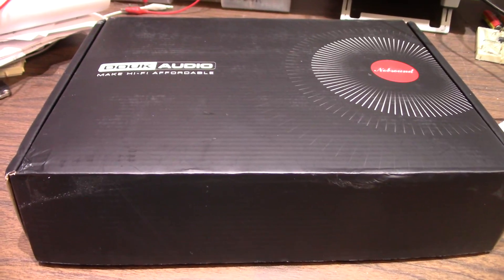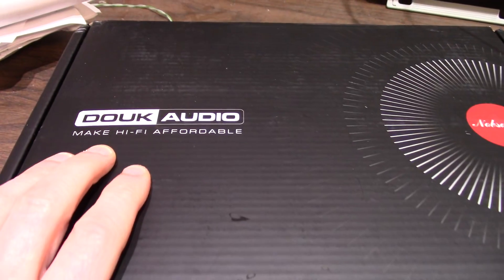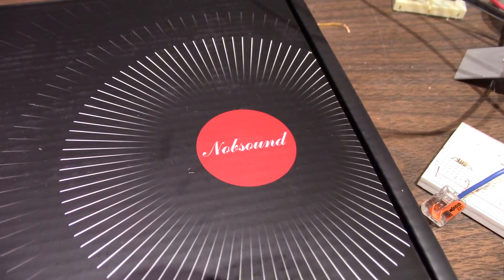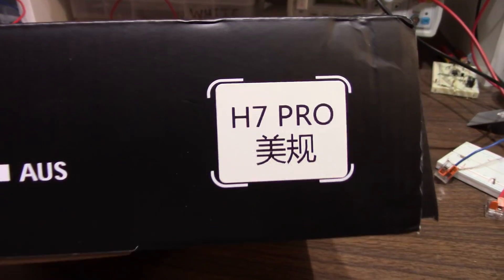Greetings everyone and welcome back to The Bench. On The Bench we have a new product: Duke Audio Make Hi-Fi Affordable — the H7 Pro.